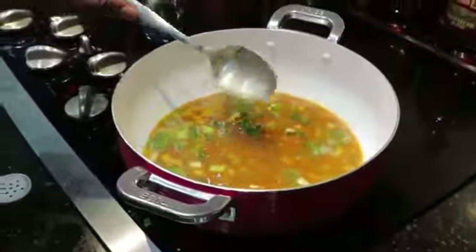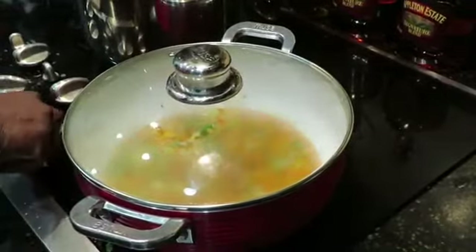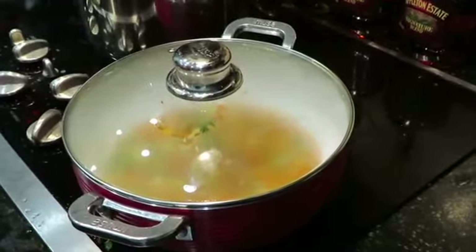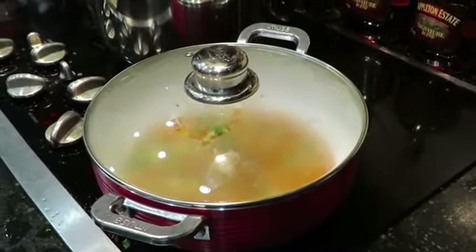I'm going to go ahead and put the lid back on, and I'll put it at number six and let all the seasoning come together. I'm going to show you — I'm going to put some more stuff on there to go ahead and complete the special sauce.